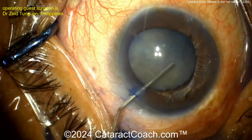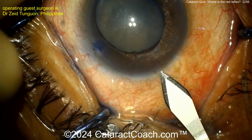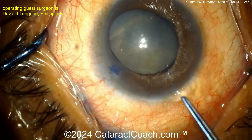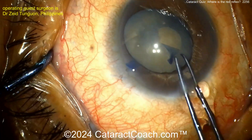Is there a gap in zonular support that's allowing trypan blue dye to go into the vitreous cavity? I think that's our issue. Let's see the main incision being made here, and now let's start the rhexis. The capsule looks pretty reasonable — a good-looking rhexis here.